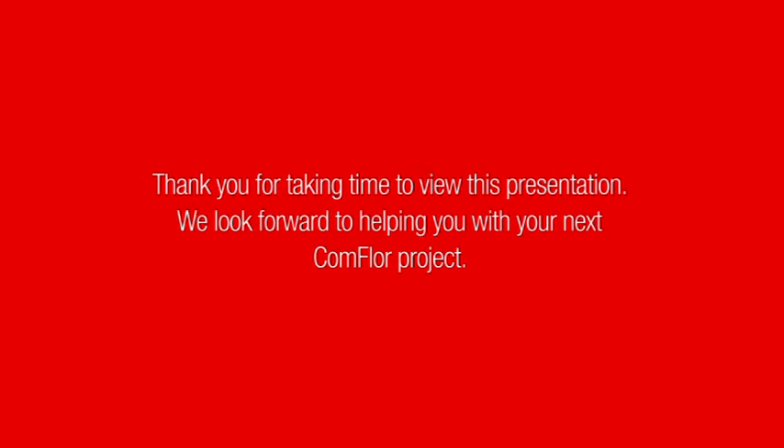For more detailed information on the techniques outlined in this presentation and the benefits of structural steel in general, please contact us at www.commfloor.co.nz. Thank you for taking the time to view this presentation — we look forward to helping you with your next Commfloor project.